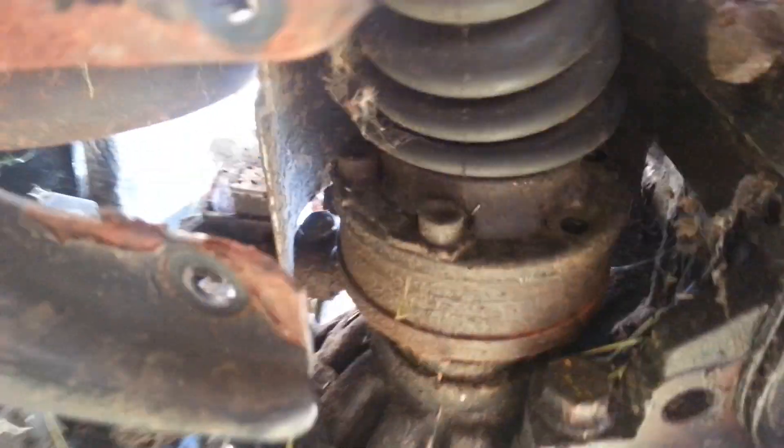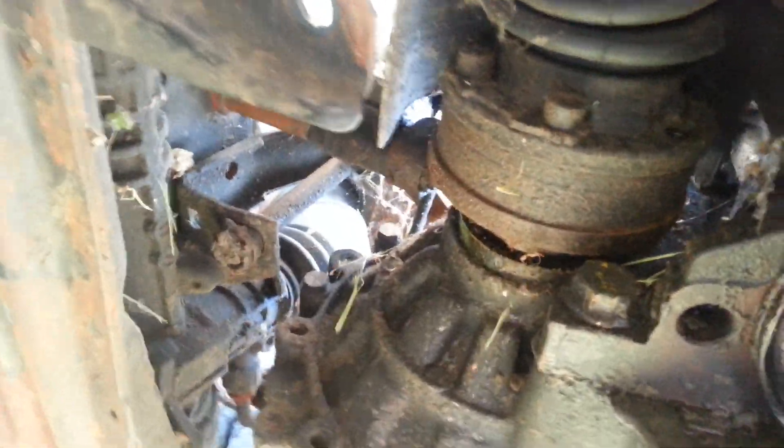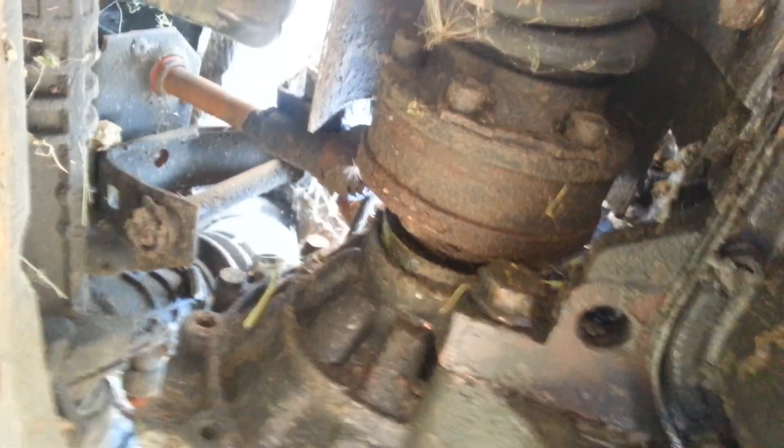You want to get the bolt positioned right. You can see where I removed one already — that's where you want it to be. If it's down lower it's just too much of a pain with the boot and everything else. You want the positioning to be right about here, so with the wheel in the air we should be able to turn it to about that same place.